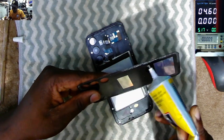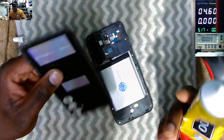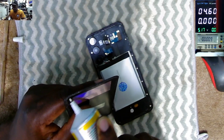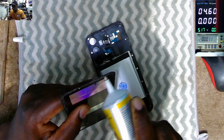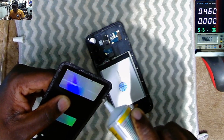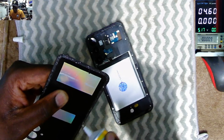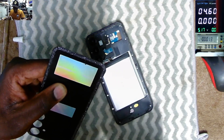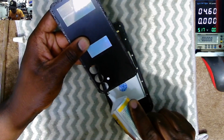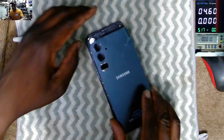Samsung Galaxy A54 G5 — this is a copy phone. When these batteries get highly discharged, there is no communication when you plug in the charger. The charging IC is not communicating because of the highly discharged battery.